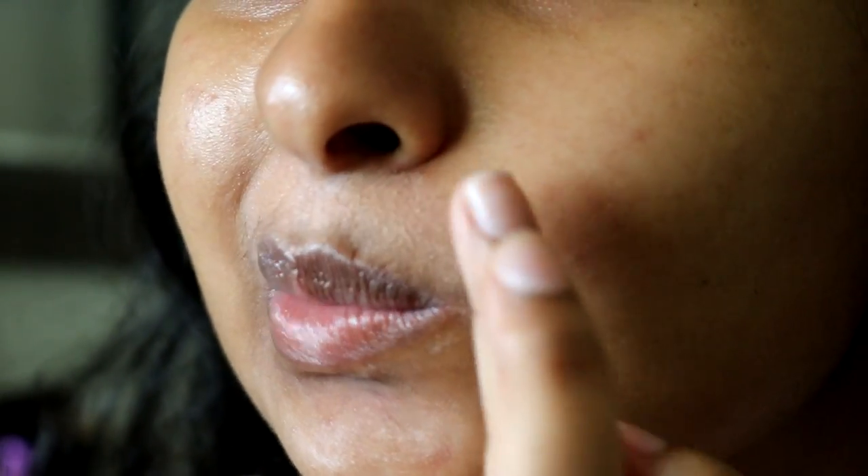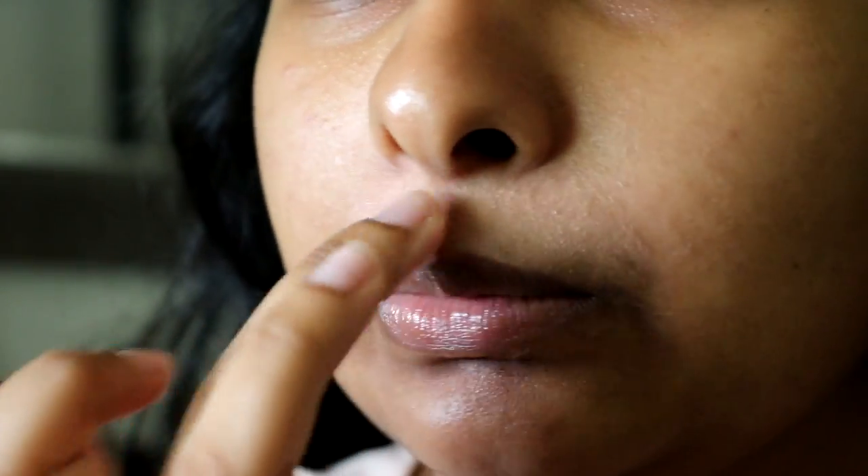I mentioned the creases — do not go into the creases, because when you smile your makeup is going to crease on you. So even here, this is pushing it, so I'm gonna blend that out a little. I go all the way up the nose, doing the crease check every so often. This is optional if you wanna go down here. Usually I don't.